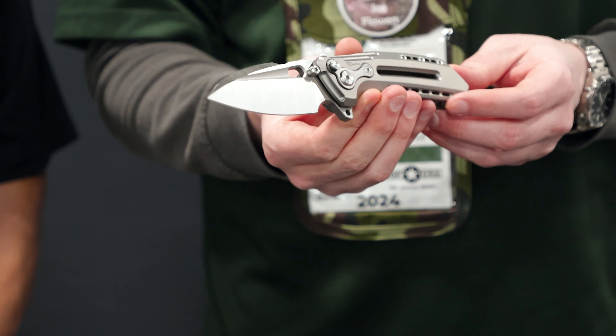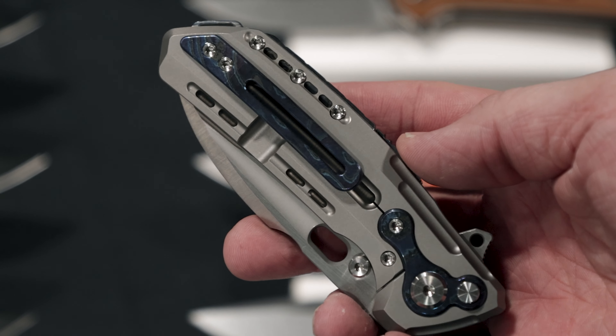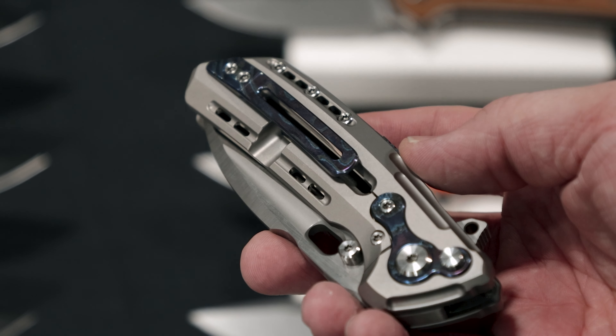Hey everybody, Seth V for the KnifeCenter here with Andrew Doe from Riyadh. Good to see you. Thanks for joining me on camera. We're going to talk about a couple of knives here real quick.